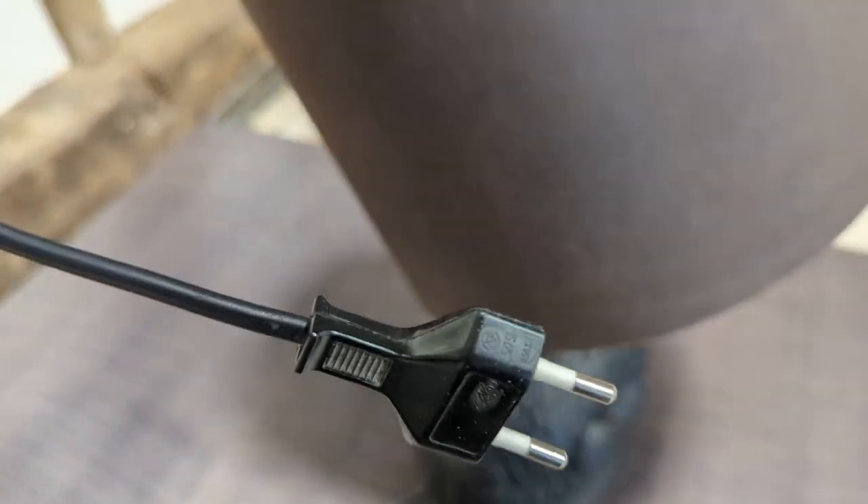It does have a two-pin euro plug, so that will need to be replaced.